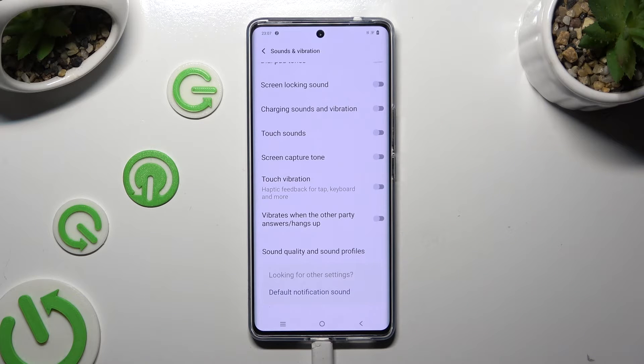Lastly, you can click on those switches next to Charging sounds and vibration, Touch vibration, and Vibrates when the other party answers or hangs up, to enable or disable them.